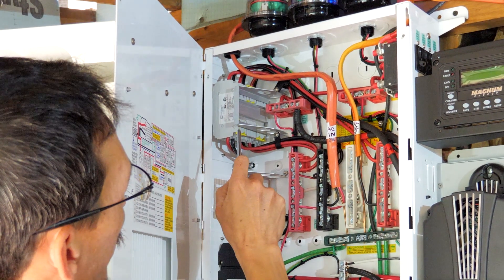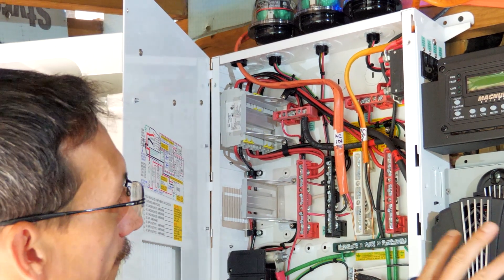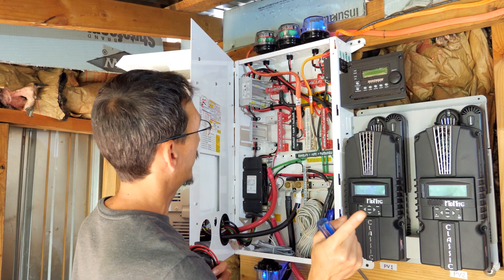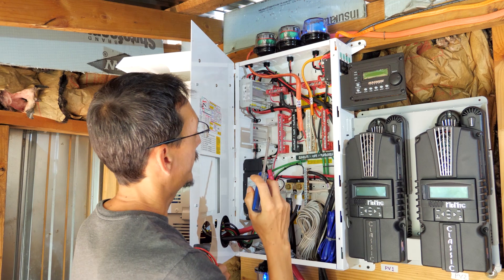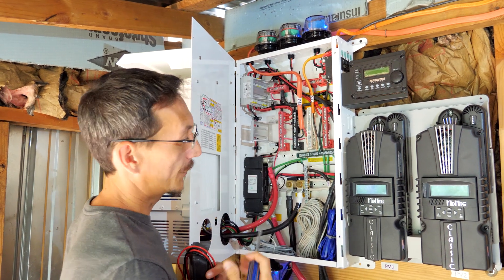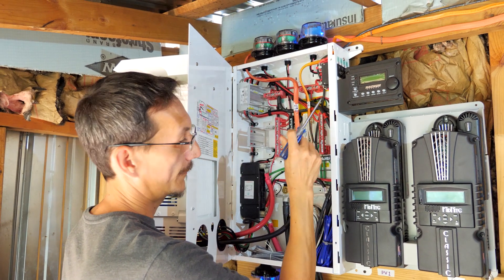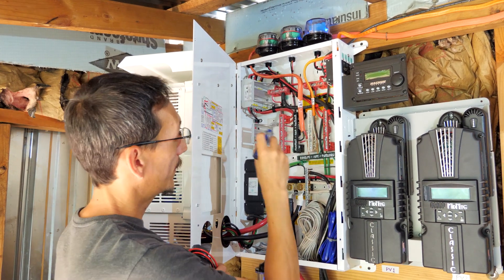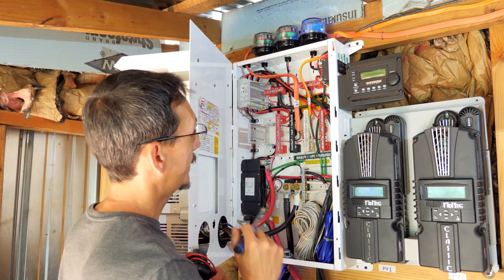These are breakers that allow you to bypass the inverter. If we were running the generator, you can slide that up and it'll completely bypass the inverting process and pass the power directly through to the house. If you need to shut everything down and work on it, and you still need power from the generator, you can do that. The battery charger works from the 220 input — each leg has a 30-amp breaker in here. We're in a little tiny shed here, but I'm going to power it all up and show you how it all works.